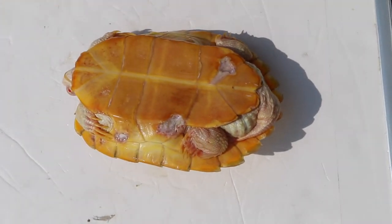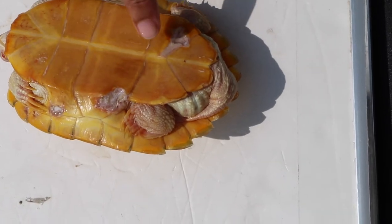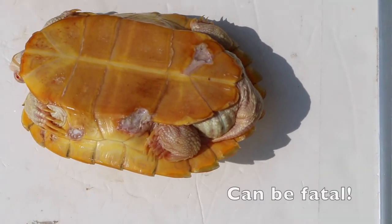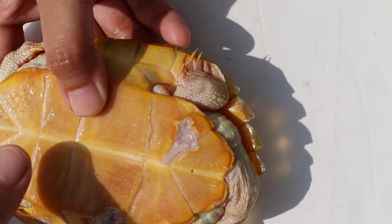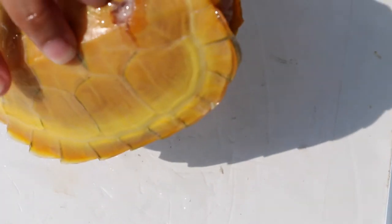If not treated, the fungi will rot away the shell and even through the bone into the body cavity, which can be fatal. Hence, as soon as you notice a possible shell rot forming on your terrapin, bring it to a vet for proper treatment.